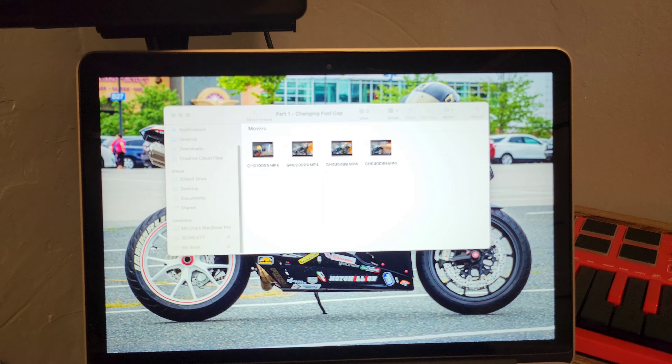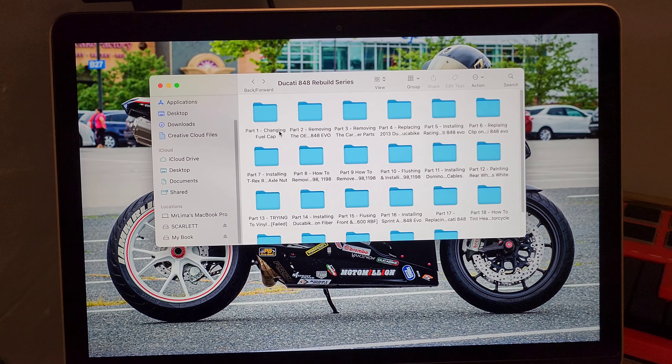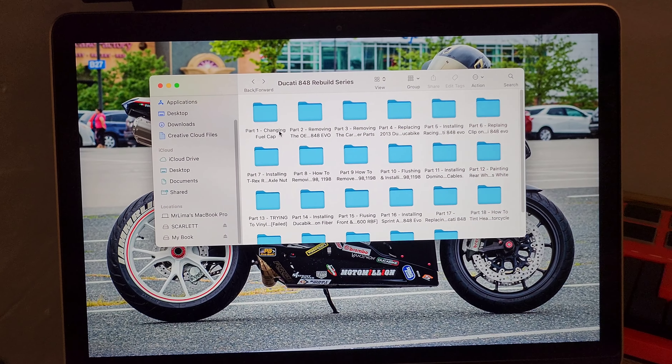A lot has changed. I'm gonna quickly show you how many parts there are so I can catch you guys up on YouTube with my supporters, friends and family. This right here is part one, and over here these are all the parts — there's 23 parts for the series of the rebuild.